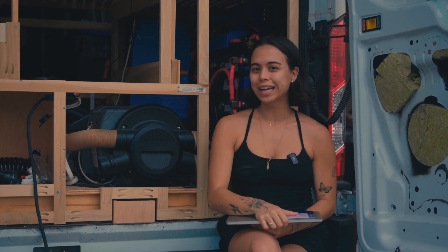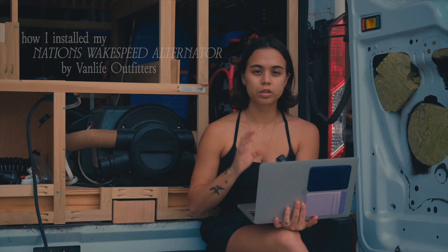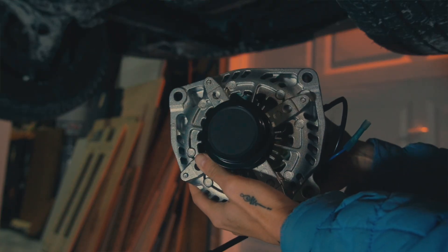Hi everybody, my name is Sarah Yak and I'm going to show you guys how I installed my Nations Wake Speed alternator from Vanlife Outfitters. I have a 2012 Ford Transit van and it's a 12-volt alternator.